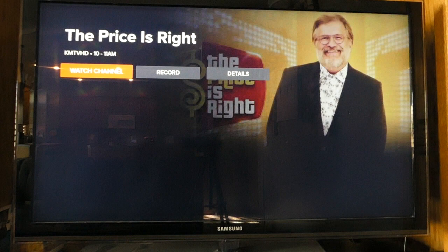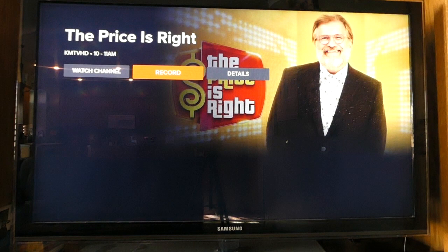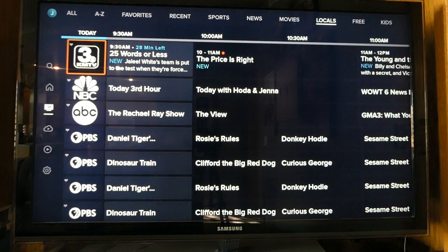Click it to see your local channels within the Sling guide. Click on a show that is airing in the future to record it — for example, we'll click on The Price is Right. You'll see the option to watch the channel, record the show, or view more details about the program. Click the orange record button. A message will appear in the top right telling you that the program is now set to record.